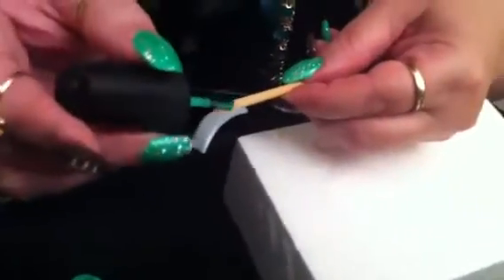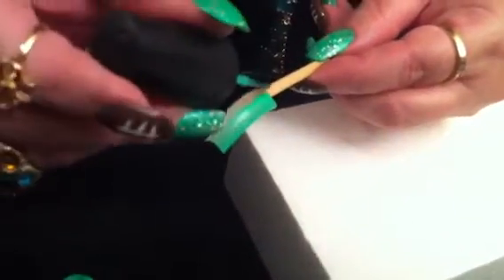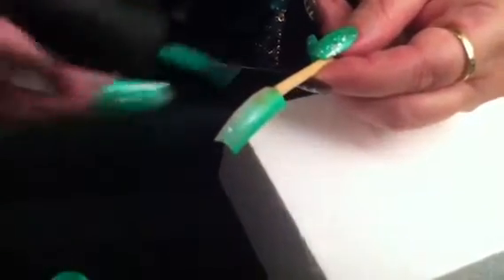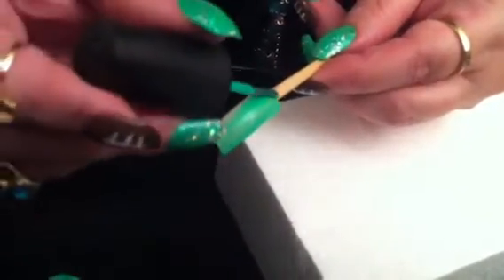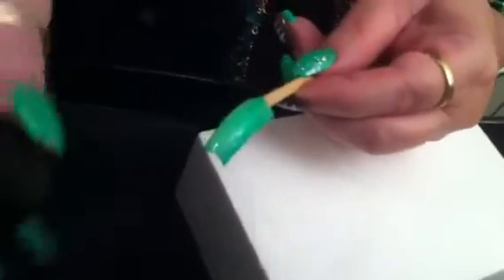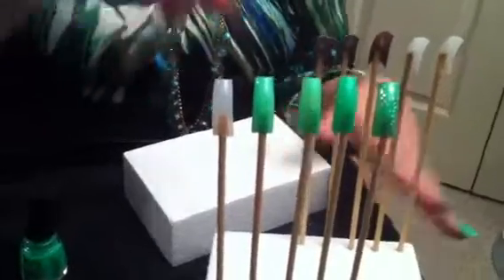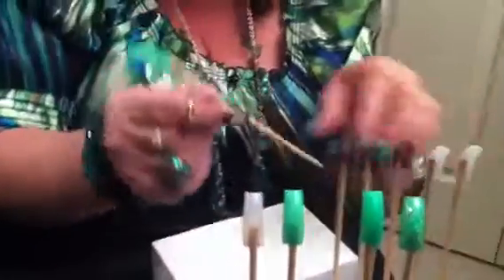You want to start with the first coat — I always use two coats of polish, but if you want it darker you can do three; it's up to you. This is China Glaze polish — I'll put the color and number in the description. That was the first coat, and now I have one here that's already dried, so now we're going to do the second coat.